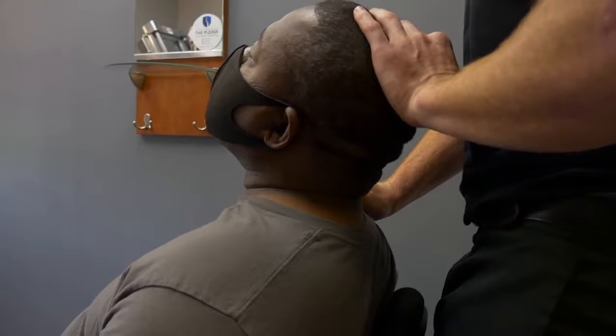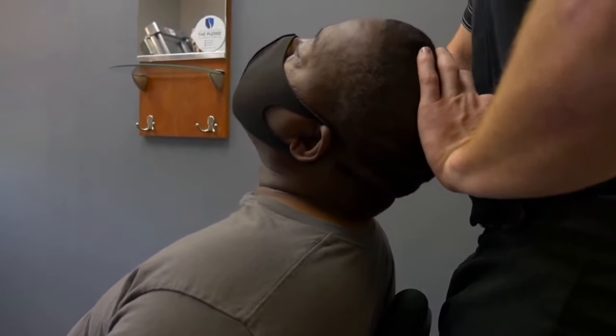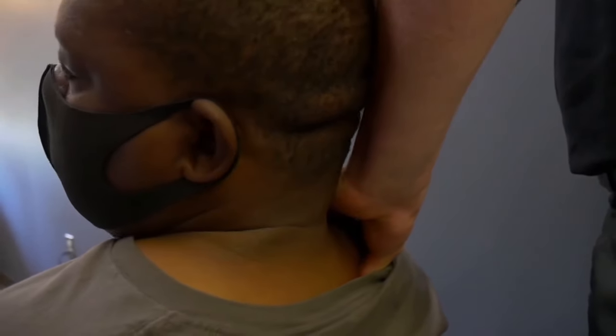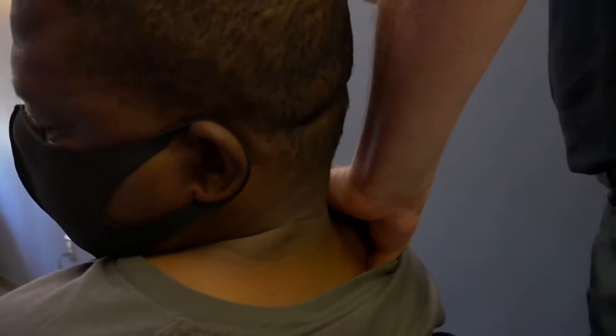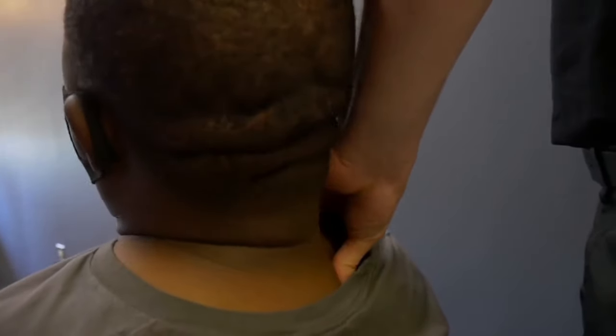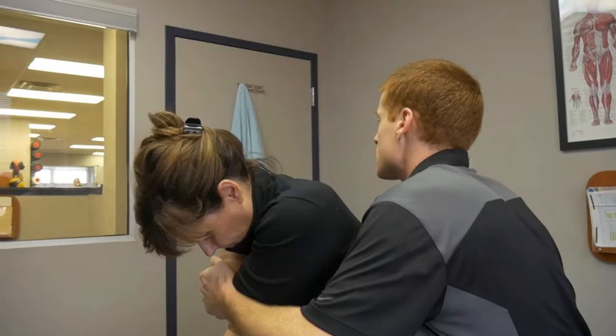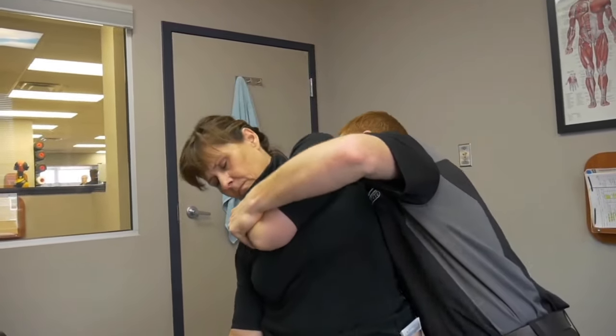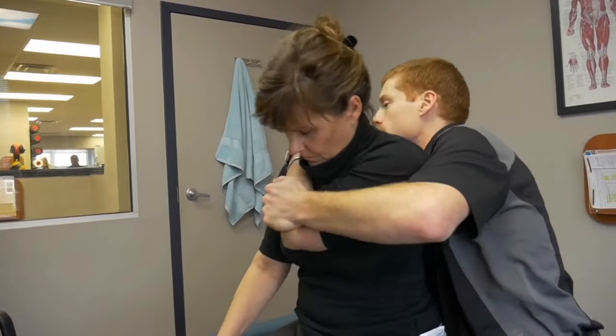Good. Down to the left. Keep going. Tuck down. You okay with that? Yeah. Come back. Good. Alright. Set up nice and tall for me. Good. And let me see you bend to your right. Good. And bend to your left. Easy.